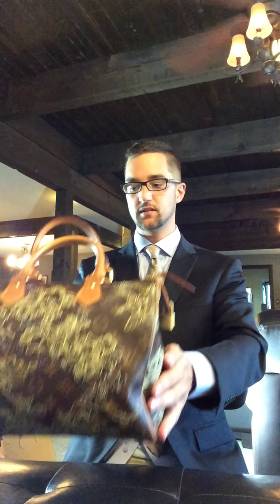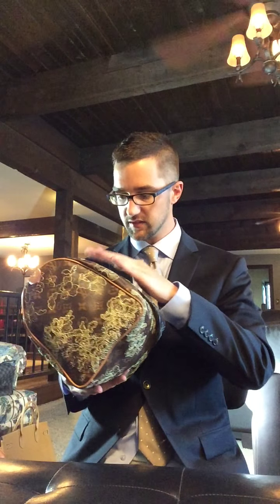Hello everybody. I'm doing a review on a Louis Vuitton Speedy 30 Dentelle. This is my girlfriend's bag. I find it very interesting. Usually I'm not a big fan of the monogram, but I do for some reason love this stitched lace on here.